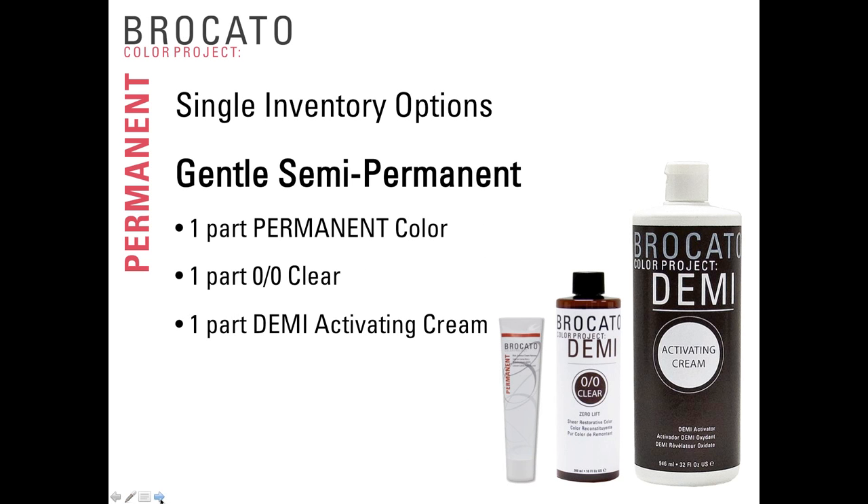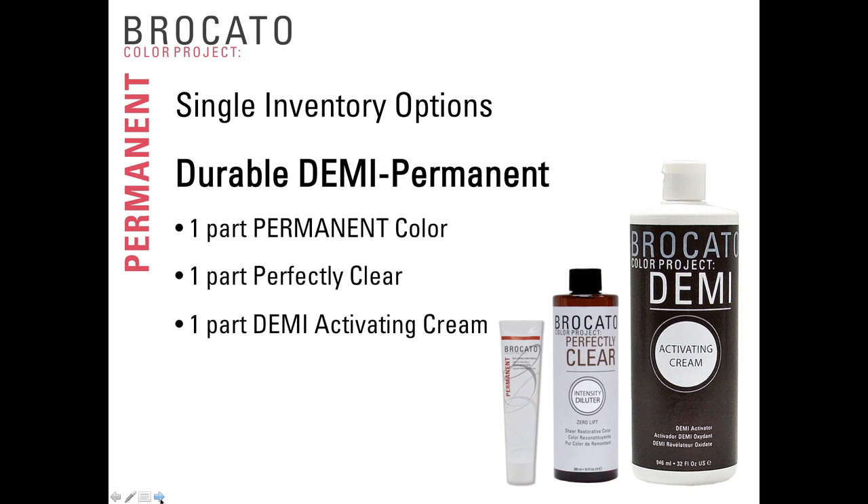For the single inventory option: to create a gentle semi-permanent, mix one part permanent color with one part clear (pH 4.5) and one part demi-activating cream. The permanent color has a pH between 8 and 9, so when one-third of the formula is pH 4.5 and the activating cream also has an acid pH, it pushes the finished formula down to just over 7 — it will penetrate into the hair but not very aggressively. The durable demi-option uses one part permanent color with one part Perfectly Clear (pH 9) and one part demi-cream activator, maintaining the pH so it penetrates deeper and lasts longer.